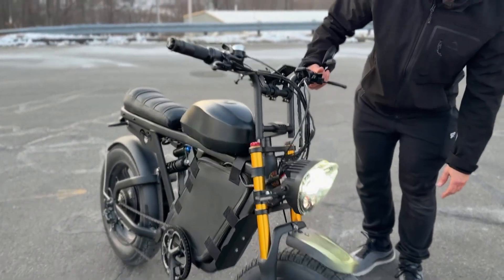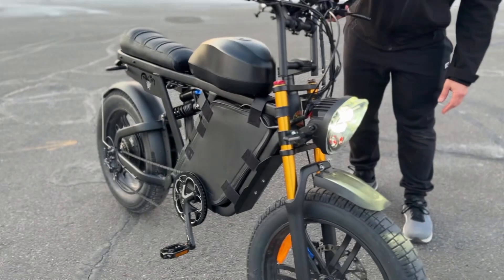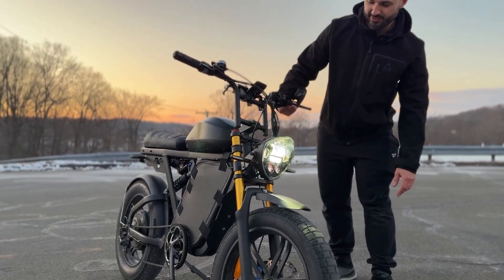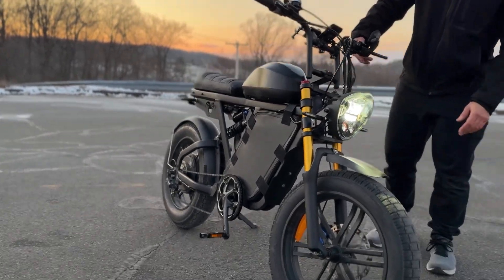I'm gonna annoy so many cars with this headlight. I've got turn signals so I gotta be safe — look at that, left and right — and then the rear brake light as well.